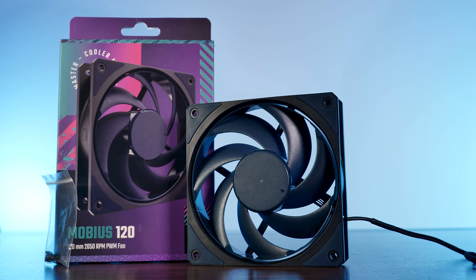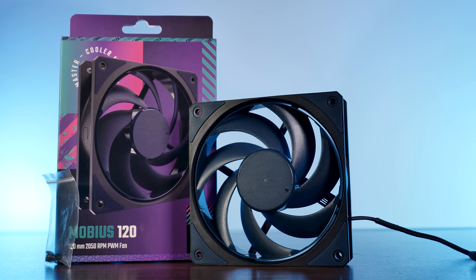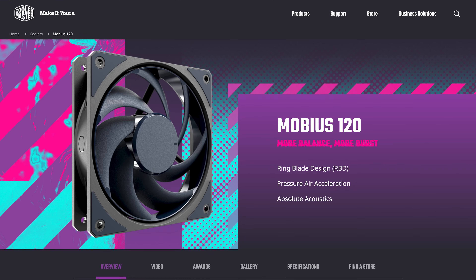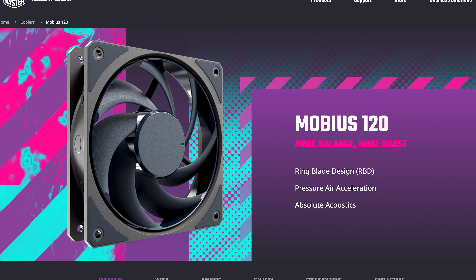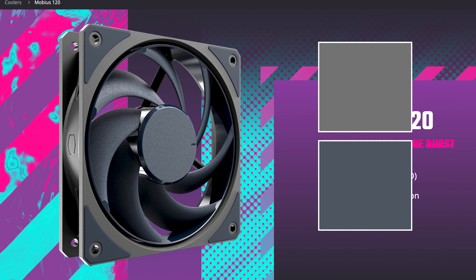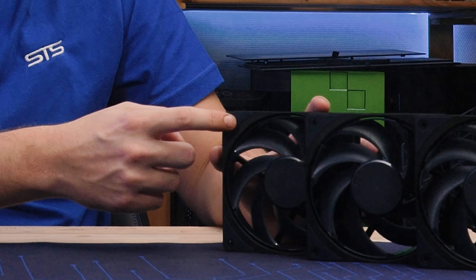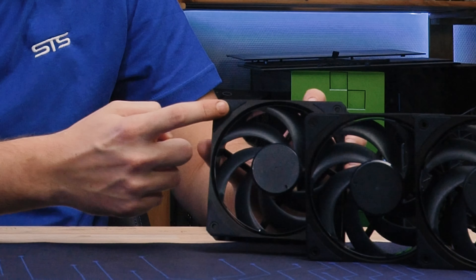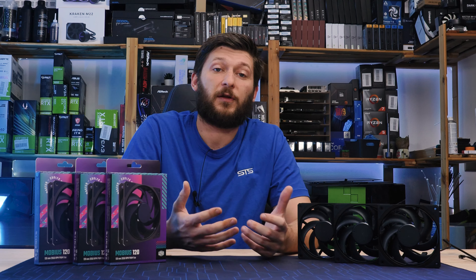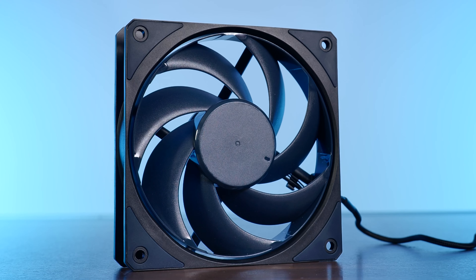A Mobius fan comes in a pretty regular package with some touchy-feeling imagery and specs. Inside, the product is kept pretty raw — only the fan accompanied by a set of fan screws. Something interesting we discovered after opening the box: when we first looked at the product page, we were under the impression the fan is black with a slightly off-black accent color. But actually, this is very dark blue. Not that we don't like it — it looks awesome — but it's something to keep in mind if you're going for a specific theme.